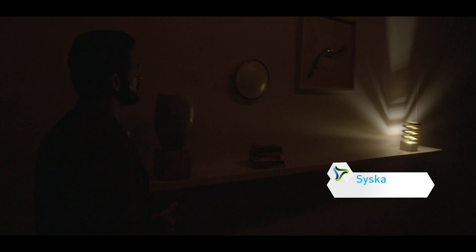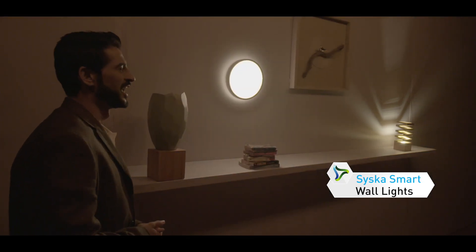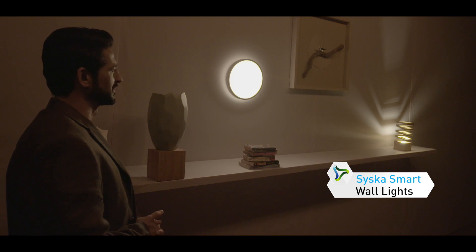Alexa, turn on the Siska smart wall lights. Time to see your home in a new light.